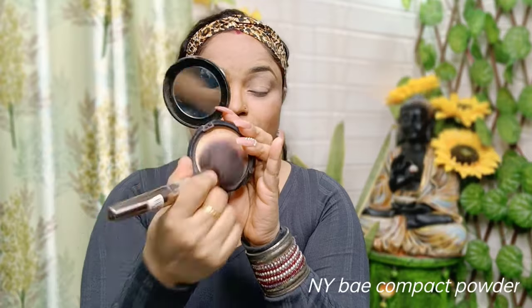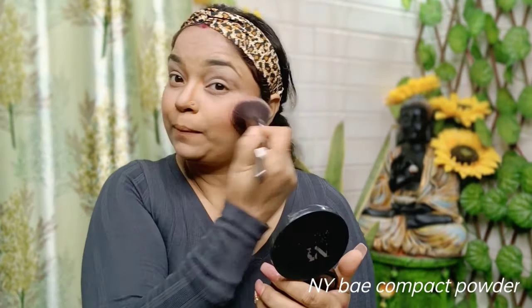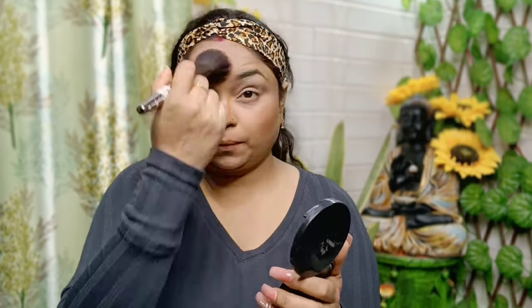I am going to blend the concealer well. I use all cream and texture products so they blend well — blending should be very good so the makeup will look great. Then I set my base with NYB powder.